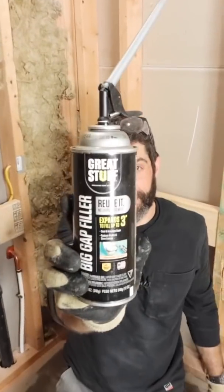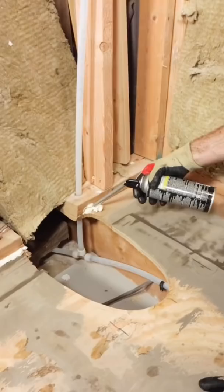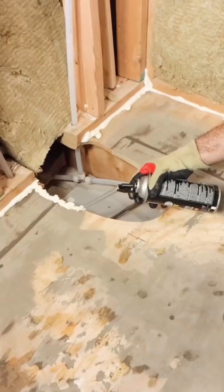The first step to leveling this tub area was to apply Great Stuff between the bottom plate and the subfloor. I did this along the perimeter and where the hole was in the floor for the tub plumbing. This is a really important step for obvious reasons.